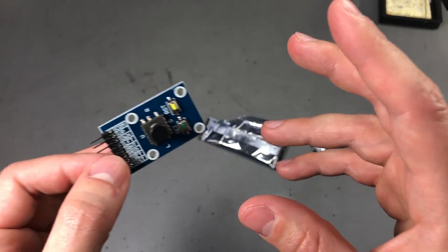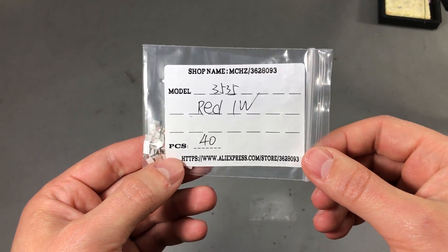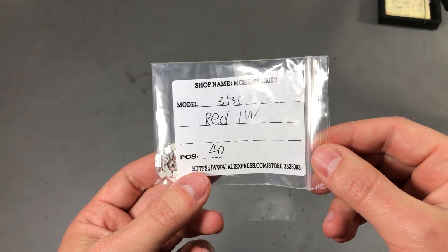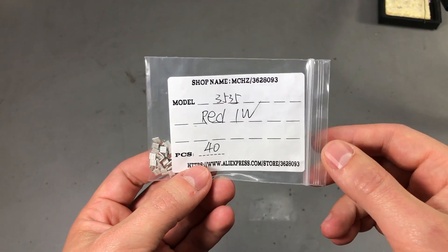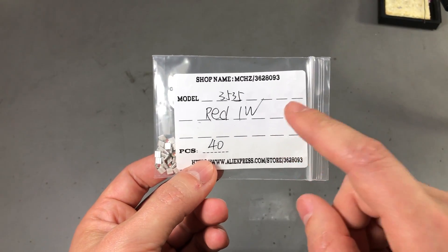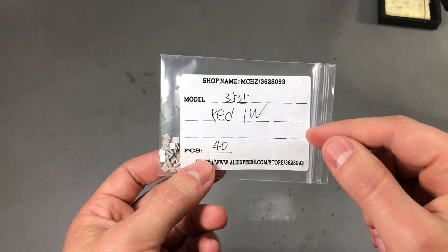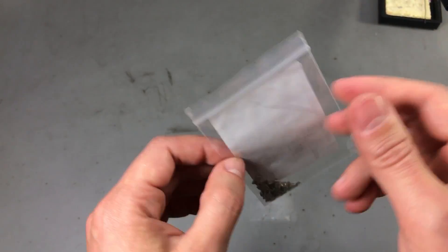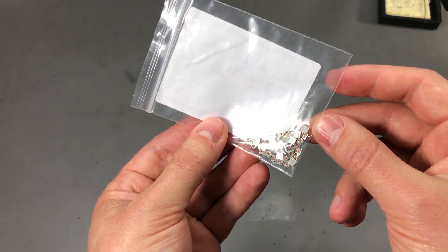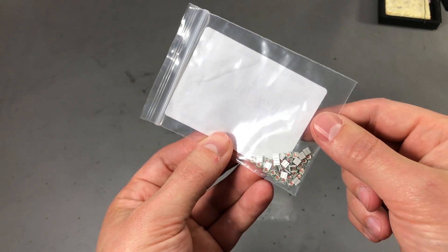Next I have a bag of 3535 1W red LEDs. You've seen me play with these 3535 LEDs in a previous video where I tested various LED drivers — I'll place a link on screen. This time I ordered red ones because I planned to build a small module with both white and red LEDs. I don't like the fact that they sent them in a plastic bag rather than the original plastic tape, but this can sometimes happen when ordering from AliExpress.